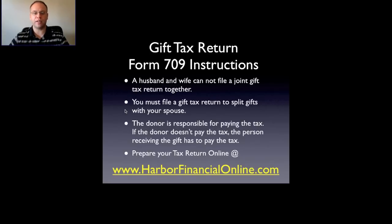You must file a gift tax return to split gifts with your spouse. If you're married and splitting a gift — you're putting in money, your spouse is putting in money — you still each have to file the gift tax return. So it's better to have the money come from one person in that joint scenario.